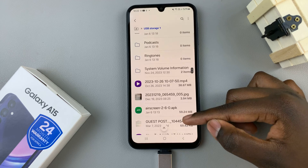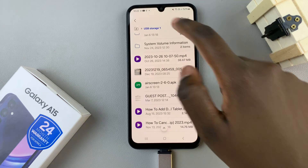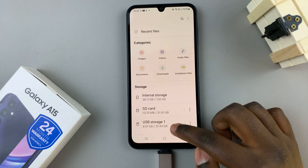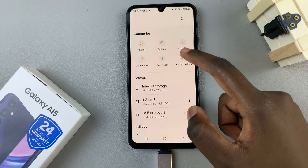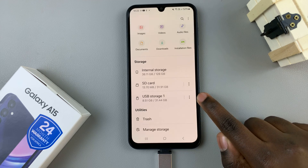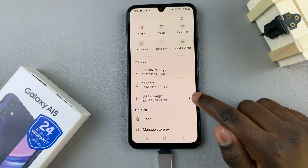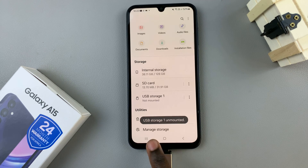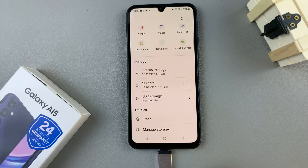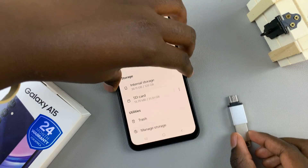You can choose to move or copy files between the flash drive and your phone. Then, if you wish to remove the flash drive, go back to the Main Files page, find your USB storage, and tap on the three dots next to it. From here, select Unmount. A pop-up should appear saying it has been unmounted, and then you can safely remove your USB flash drive.